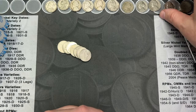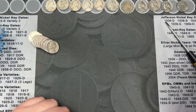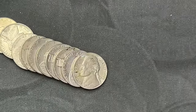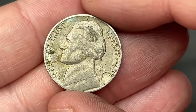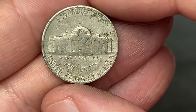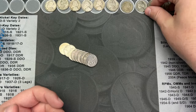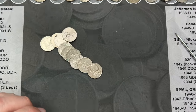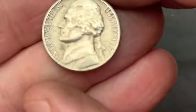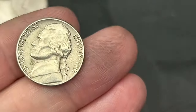On roll 46, I've come across a 1959 out of Denver — another old nickel for the stack. Roll 48, we've got another find — a 1957 out of Philadelphia.